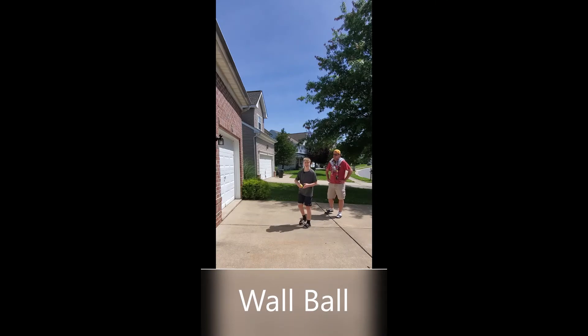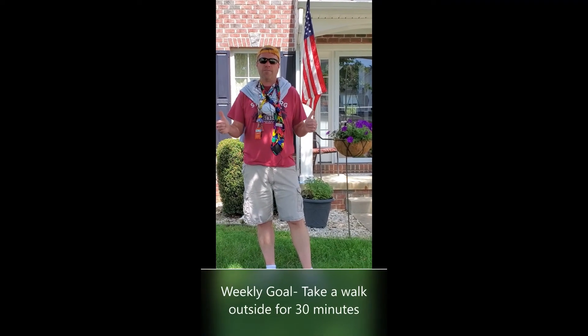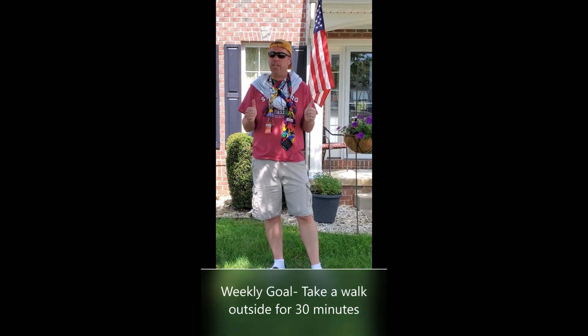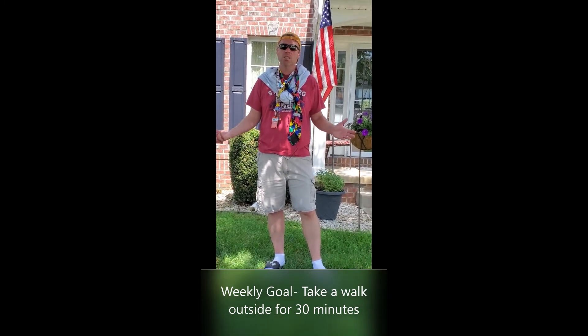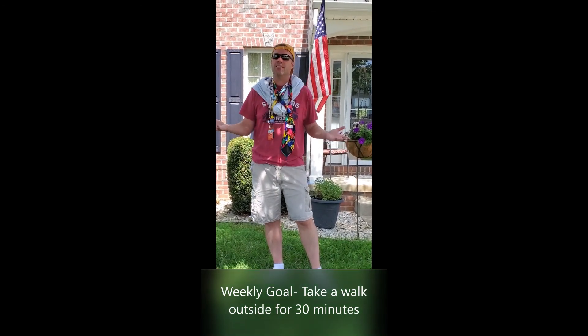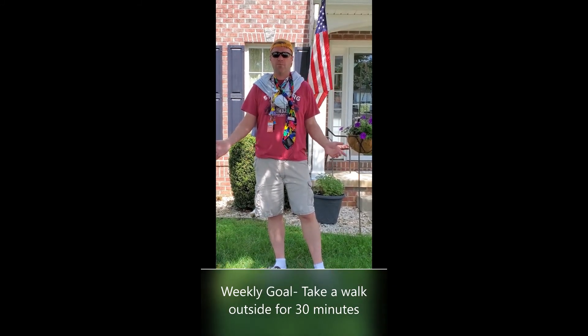All right, that's it for our first silly stretch short. So this week, I want everybody to get outside and take a walk with their parents, their brother, their dog — a good 30-minute walk. When it's not too hot, make sure you have water if you need to. Get outside, enjoy the weather, and we'll see you next time.